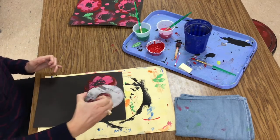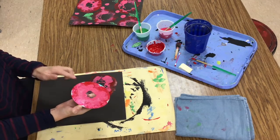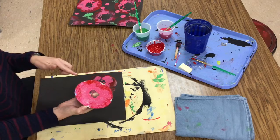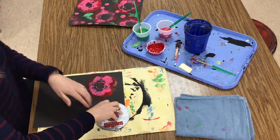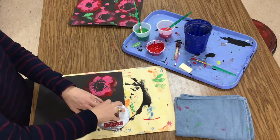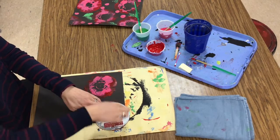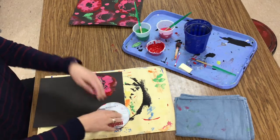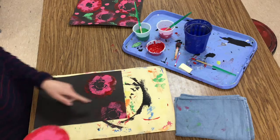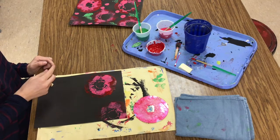If I'd like, I could try something called a ghost print. A ghost print is where you print again with the same stamp and the same paint, so it'll be kind of like an exact copy but just a little bit lighter. In this print, do you see how my CD is kind of hanging off the edge? When part of the shape is cropped off, that's kind of interesting for the viewer to see — they have to imagine what the rest of that flower is going to look like.